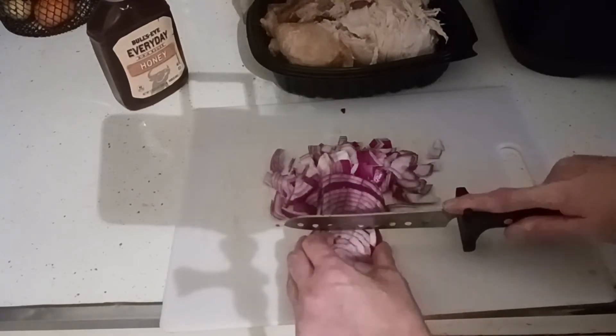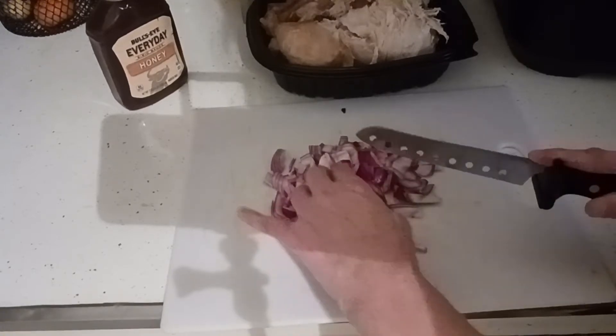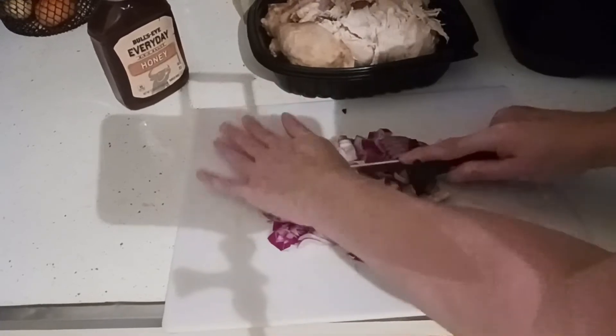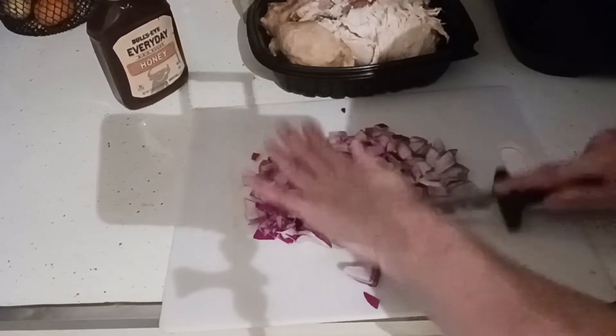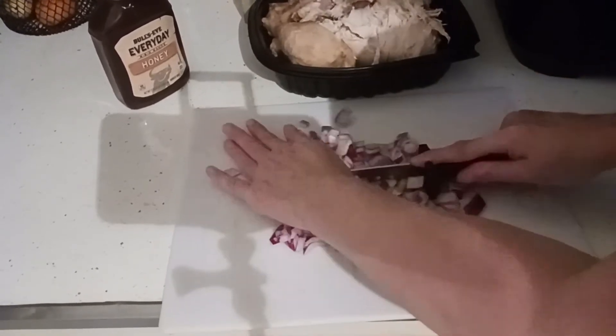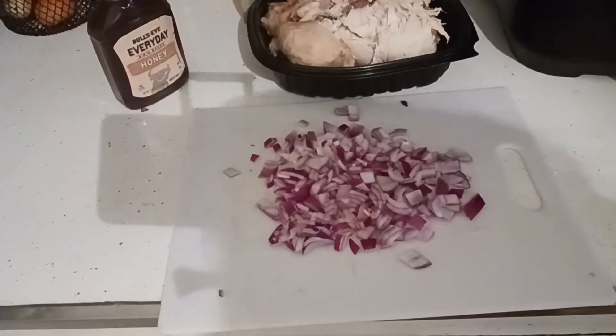I'm just going to do a decent-sized dice here. If your eyes start burning, rub your hands on steel.